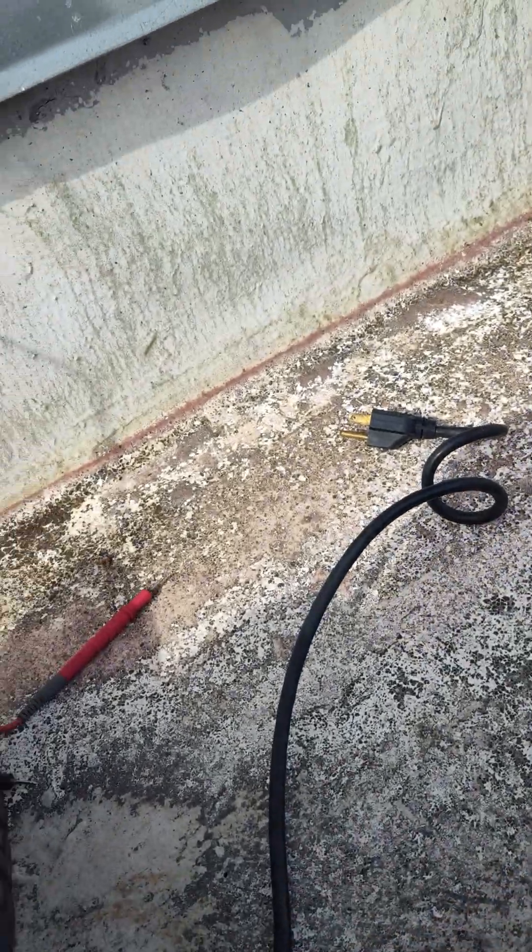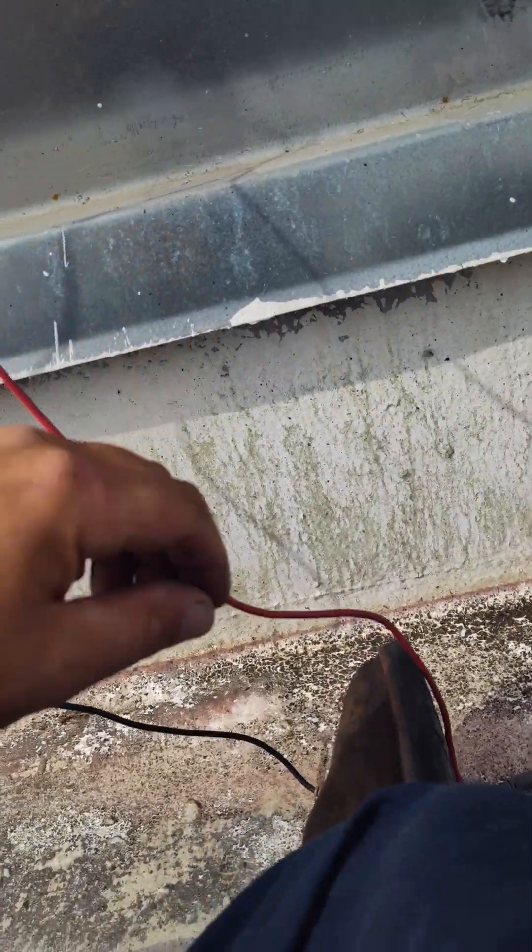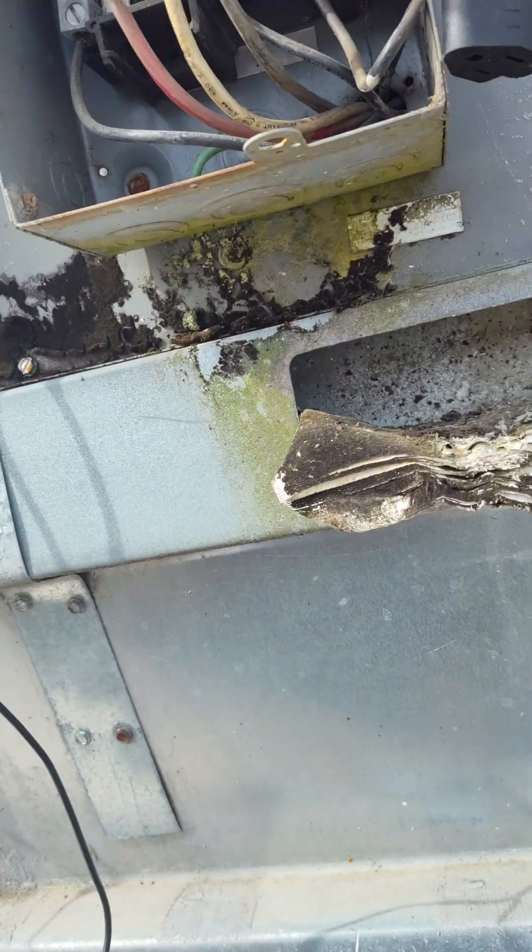A lot of your vacuum pumps and recovery equipment will want you to use 14 gauge wires, so I try to come right off of the equipment.